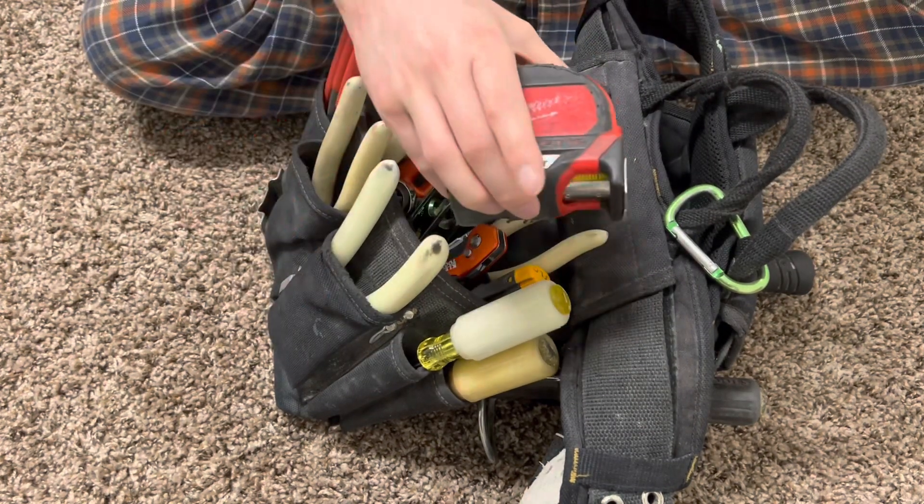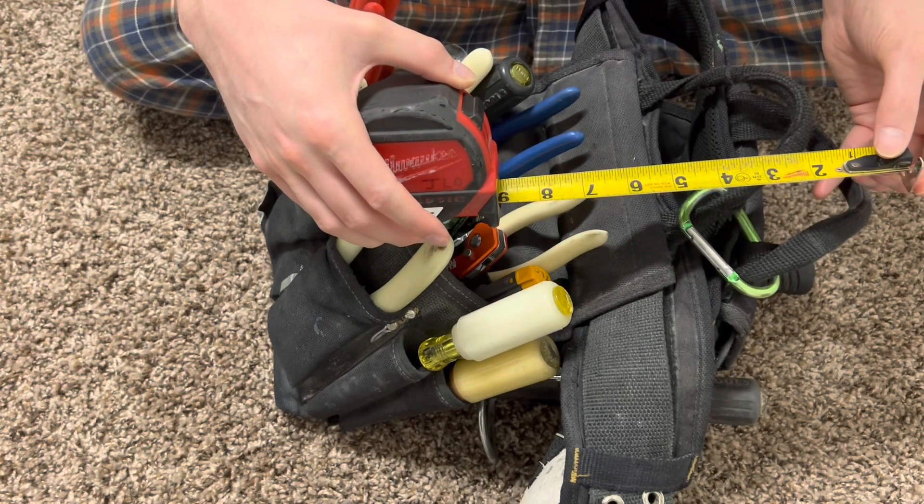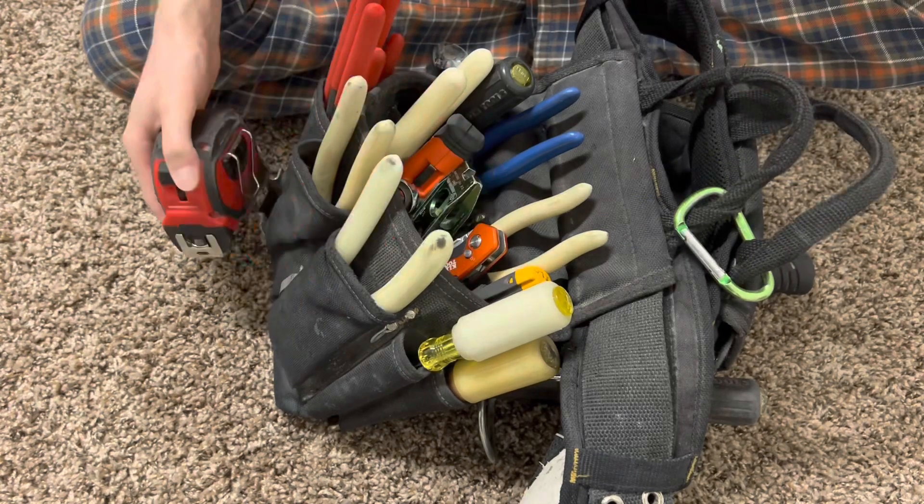Before I forget, you got your tape measure. This is simply just to measure things and get things where they need to be, as accurate as possible.